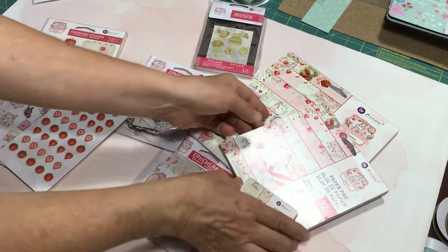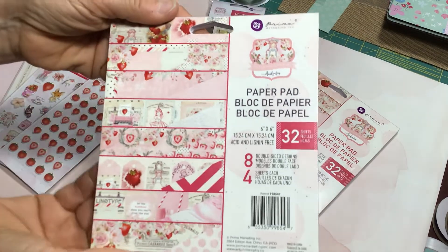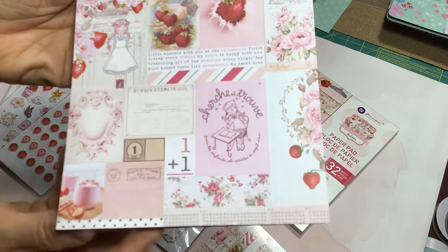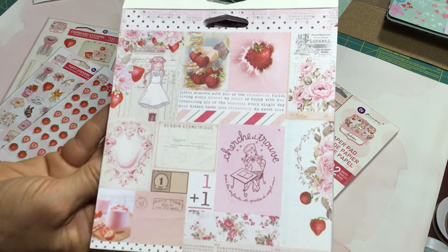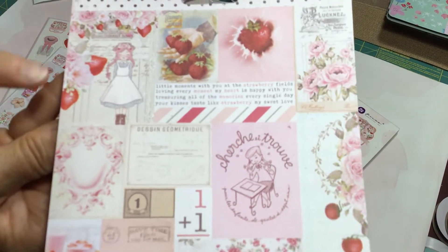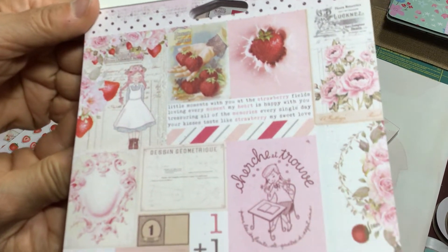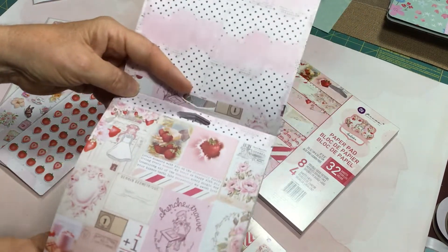What I got for this collection is the 6x6 paper pad. It's so lovely. With the strawberry theme that's popular right now, the colors are absolutely stunning — pink, red, a little bit of gray, a little bit of pale blue. There are some turn-of-the-century vintage early 1900s elements, and then some 1950s and 60s elements like a little girl sitting at a desk. The pages are double-sided, so the backs are also very attractive.